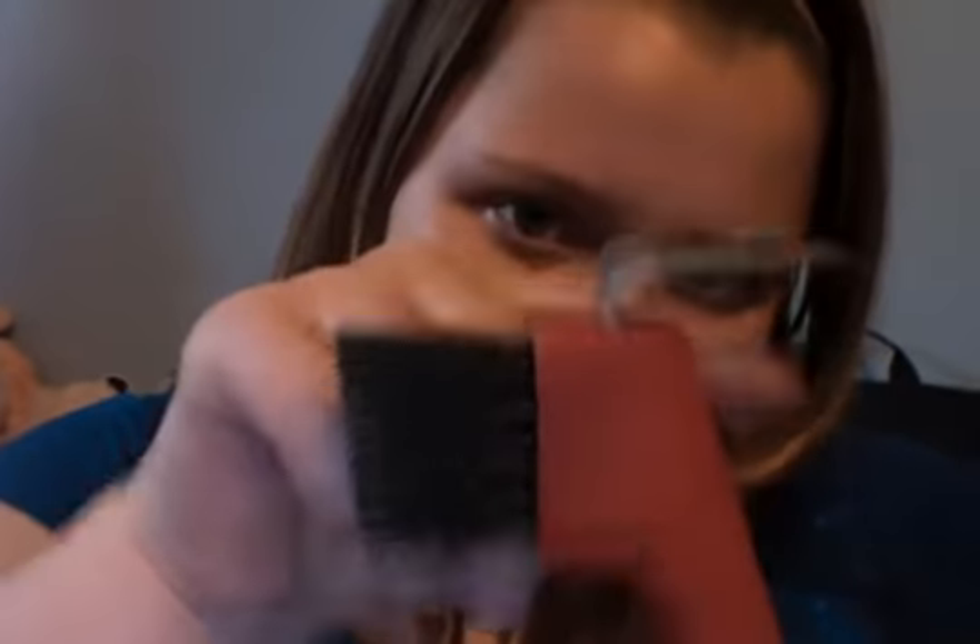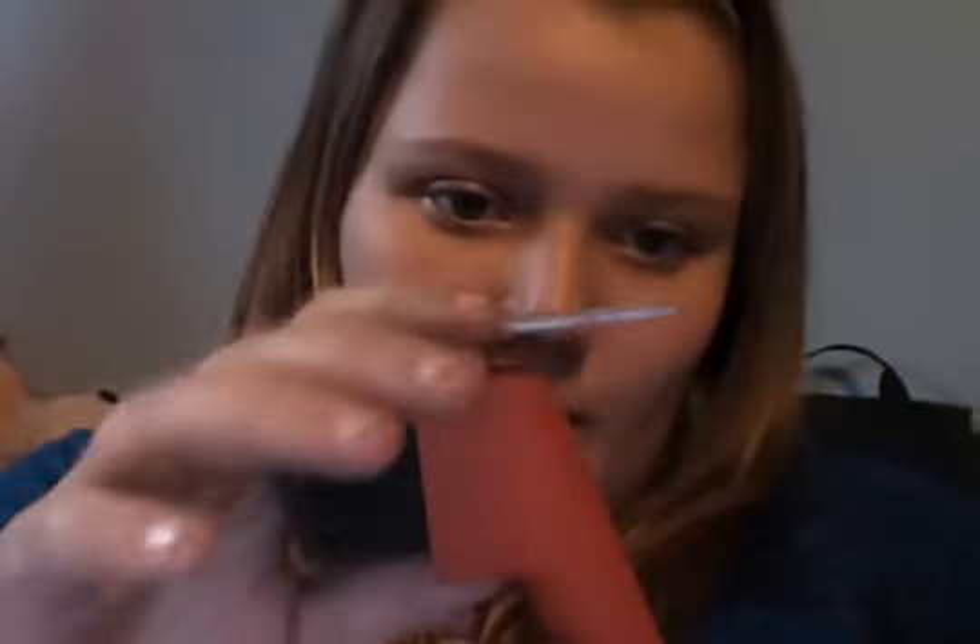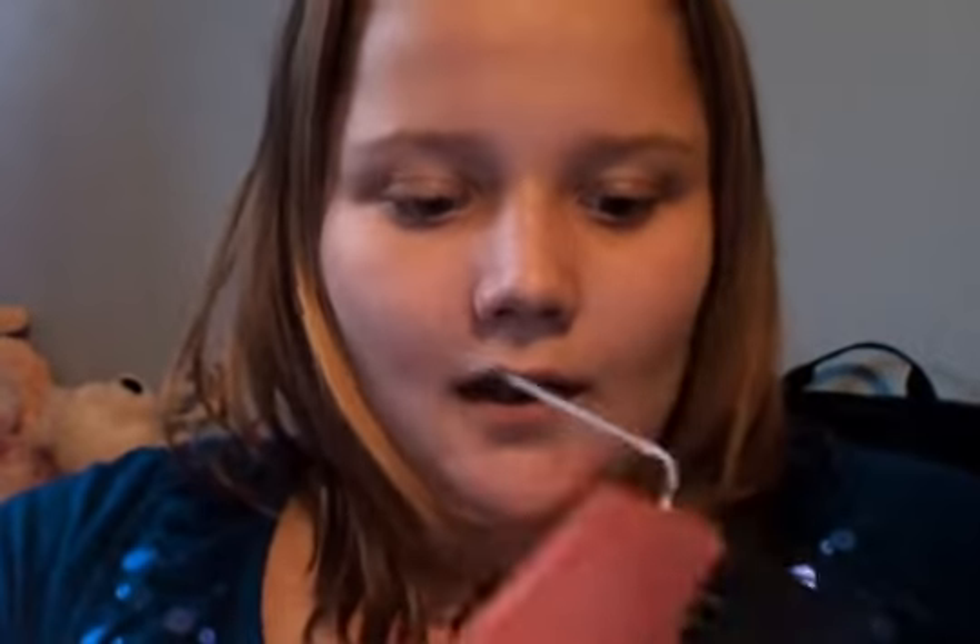Some hoof picks will actually have the pick down here, and there'll be a little scraper for scraping all the mud off the sole. But the side of the hoof pick works just as good for that. I think you may have seen my grooming video — I don't have this brush in that one because I just found this one again. I had lost it. And then you can hook it on your belt or whatever.